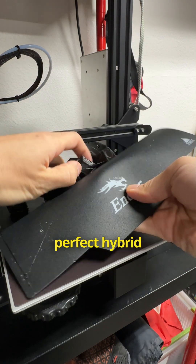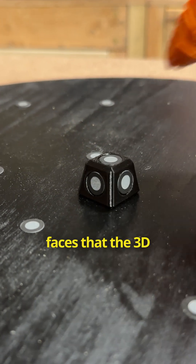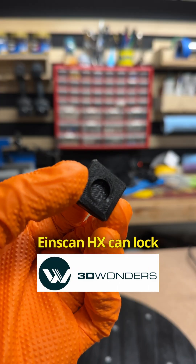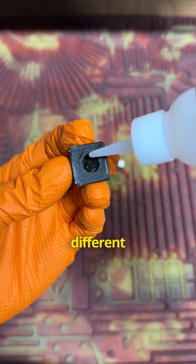3D printed tracking pyramids are a perfect hybrid of the scanning net and tape solution. There are 5 faces the 3D scanner like my EinScan HX can log onto at different orientations, so you can easily maneuver around different areas of the car.